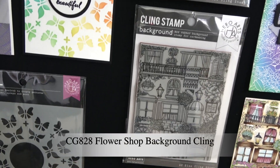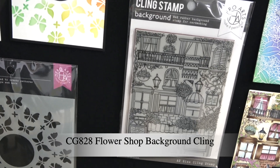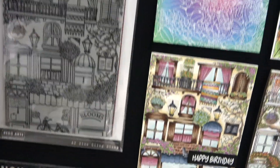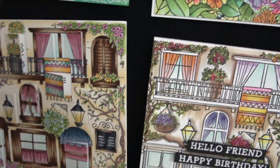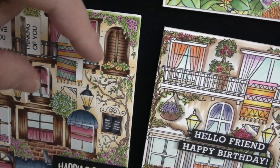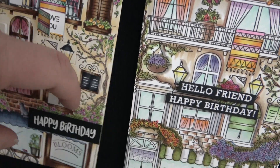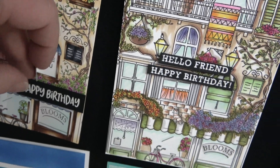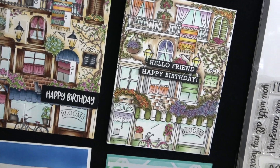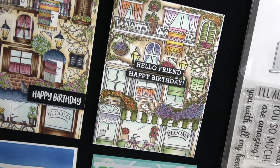Now we have the Flower Shop background cling, which again works great with the peekaboos. Here's an example that was colored and has little peekaboo doors where you can open it — that's with our rectangular peekaboo doors die and they all line up nicely. And here's one where they just colored it without die cutting it, so you can use it both ways.